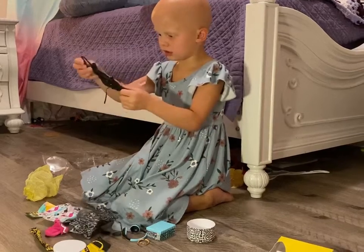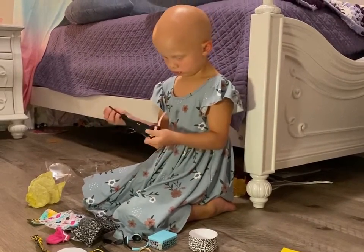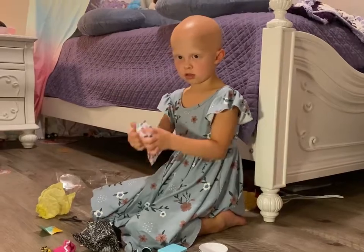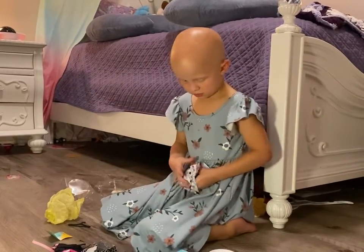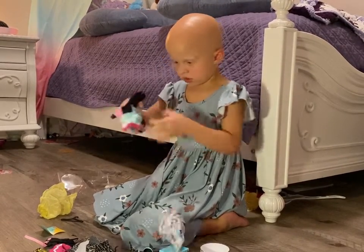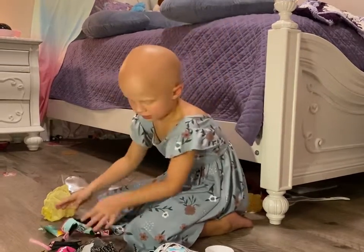It's his pants. Show the camera. It's his pants. What is this? His jacket. It's a nice jacket.